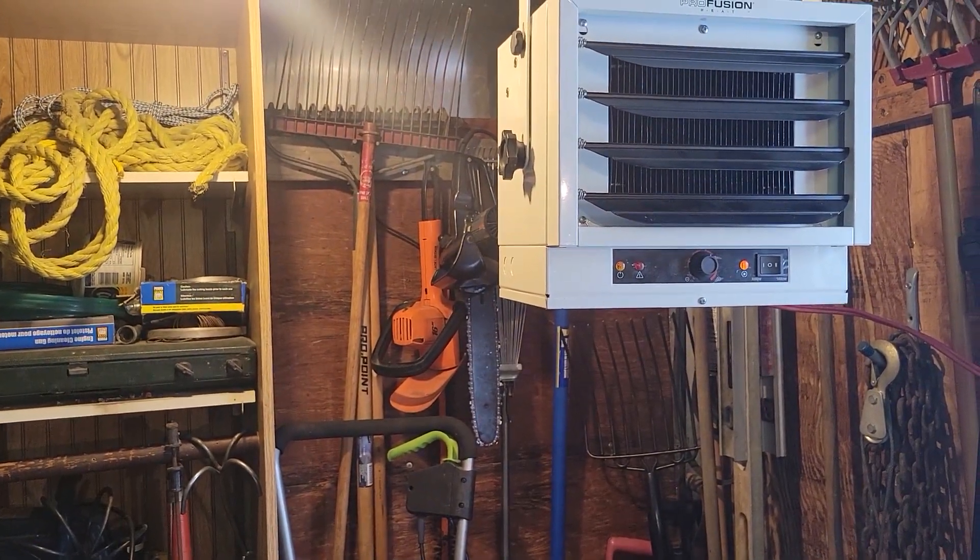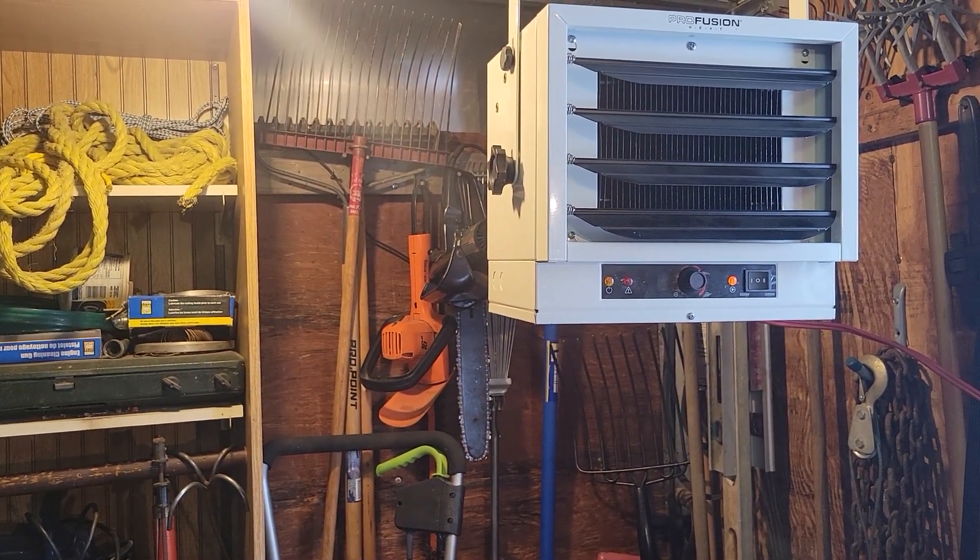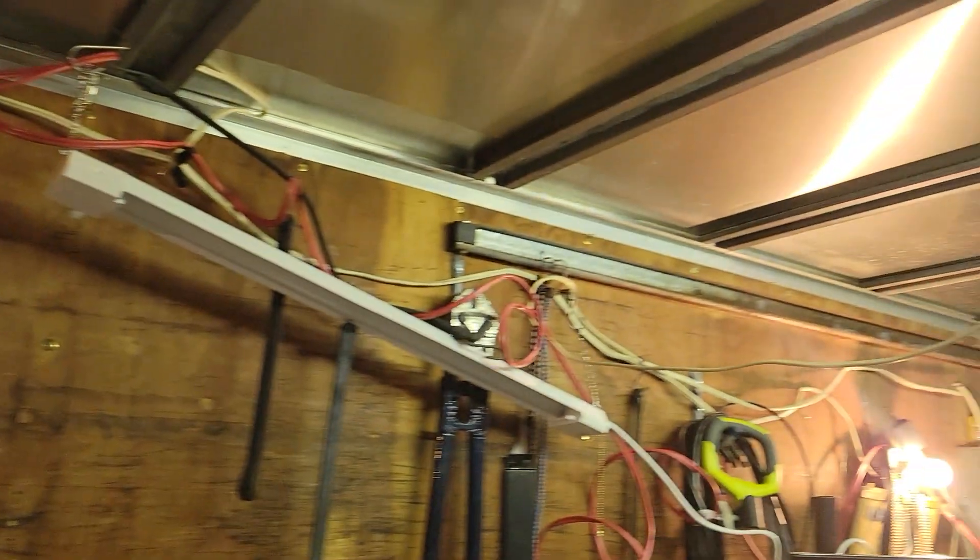Yeah, that heater is going to be the last part, but at least get this piece up.